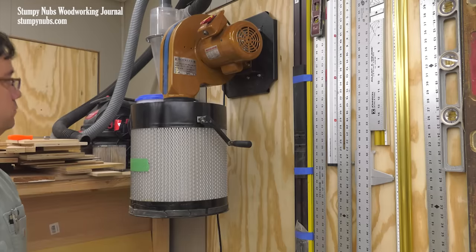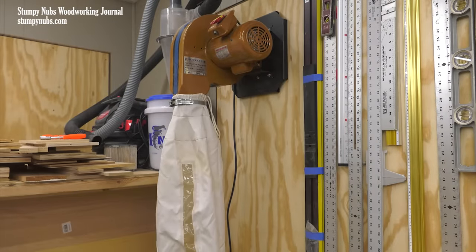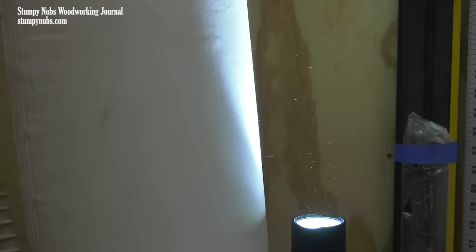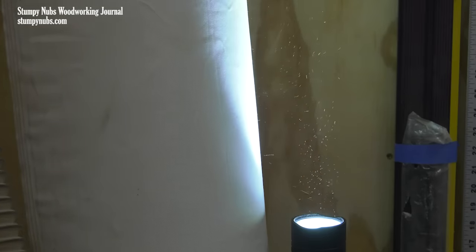I have this little wall-mounted dust collector. It has a small canister filter on it, which was an upgrade from the original cloth bag. Here's an interesting exercise to test your cloth filter bags: turn off the overhead lights and put a bright light right next to the bag. Suck up some sawdust and see what happens. Can you see why they call these cloth filter bags dust pumps? It collects the chips, but the dangerous fine dust is pumped right out at head level where it's easy to breathe.